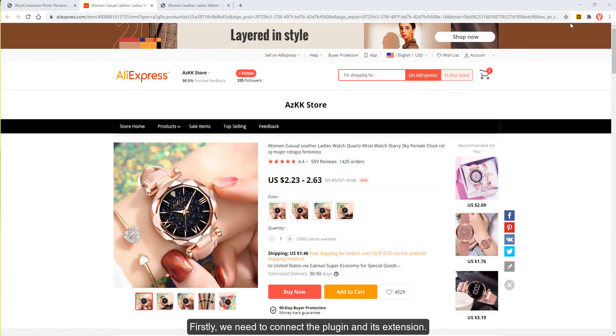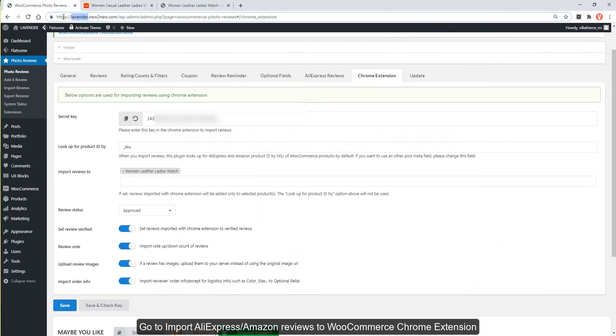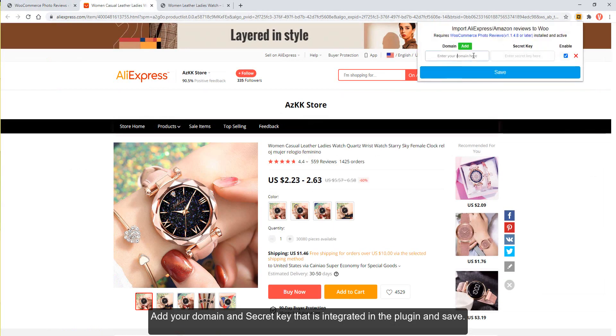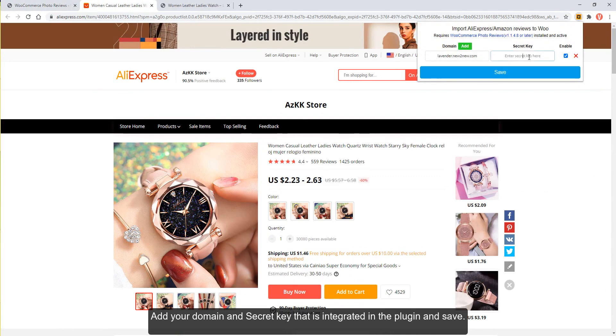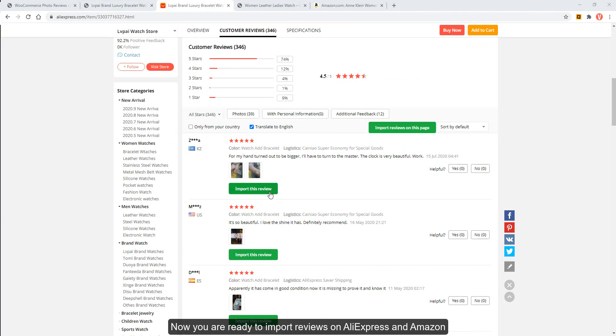Firstly, we need to connect the plugin and its extension. Go to the Import AliExpress Amazon Reviews to WooCommerce Chrome extension. Add your domain and secret key that is integrated in the plugin, and save. Now you are ready to import reviews on AliExpress and Amazon.